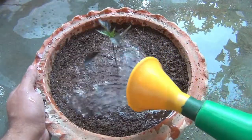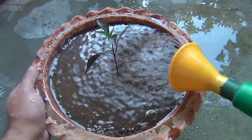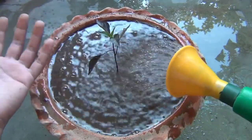Finally, the last thing — watering our plant. Now I am going to keep the pot on the terrace where it will be getting lots of sunlight. I am going to show you harvesting at the end of the video.